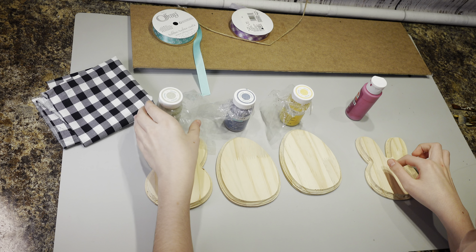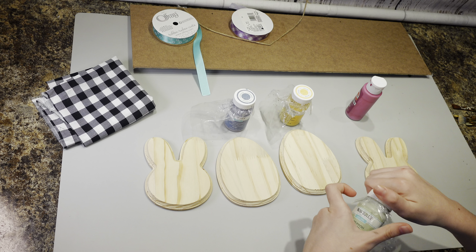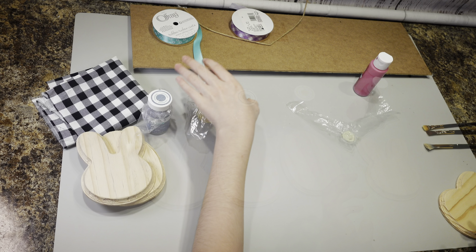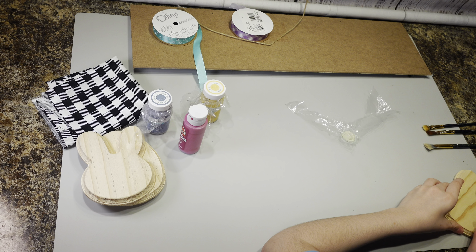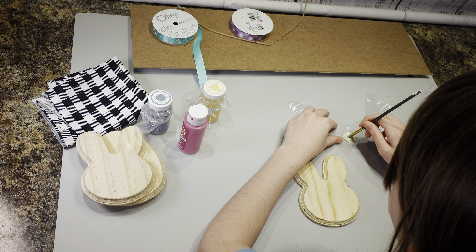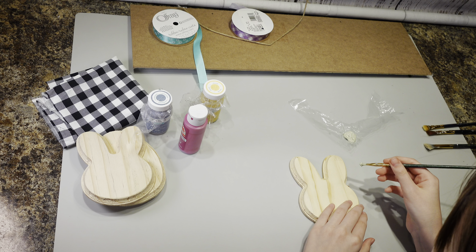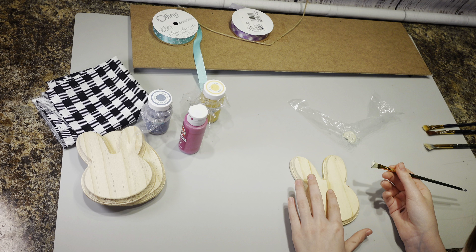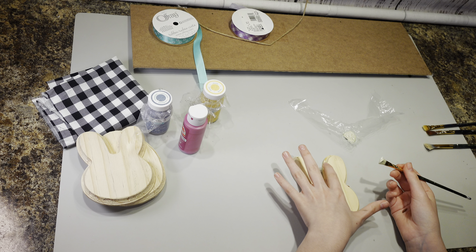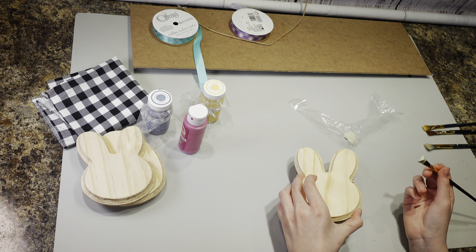First I'm going to paint one of the rabbits. These are the colors — celery is for a bunny, lavender is for an egg, yellow is for an egg, and pink is for an egg. All right, so first let's start with celery.